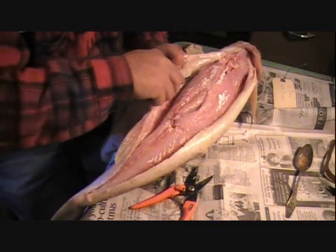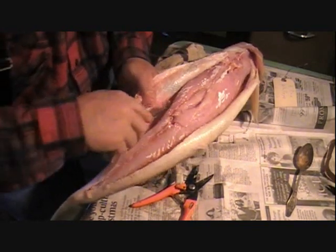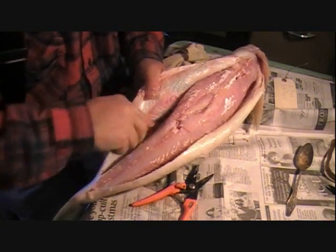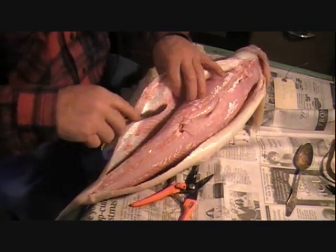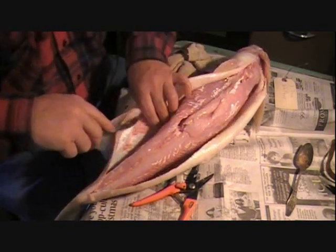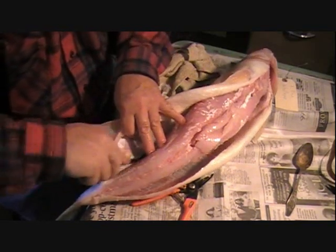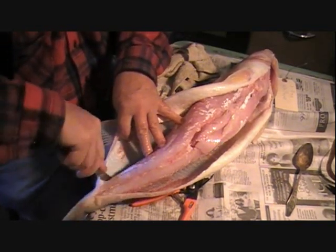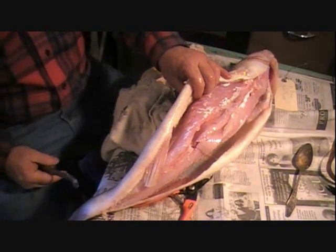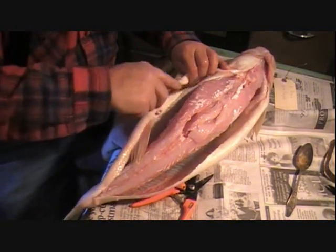I honestly think somebody could watch my videos and find out if they like taxidermy after doing a few projects, before they invest in a school or formal classes. Try a few little projects, see if this is what you like to do. It's nice to be able to work with wildlife, fish, things like that, but until you get your hands into something like this, some people are a little bit squeamish.